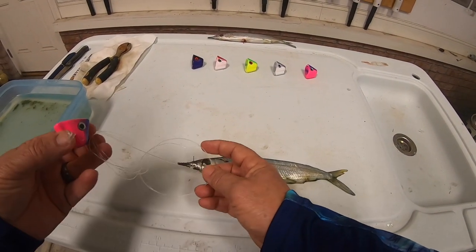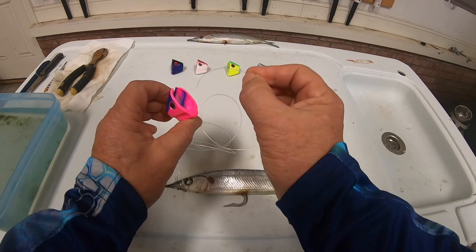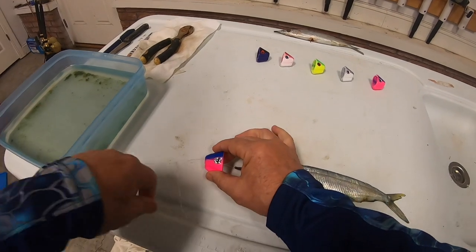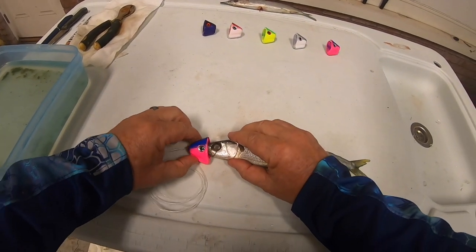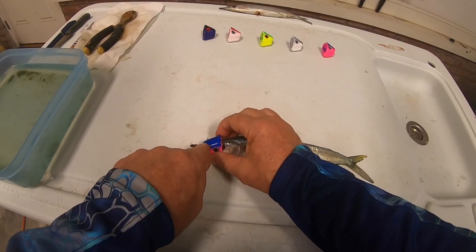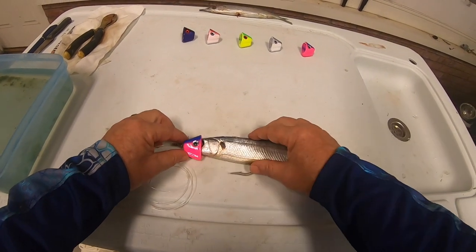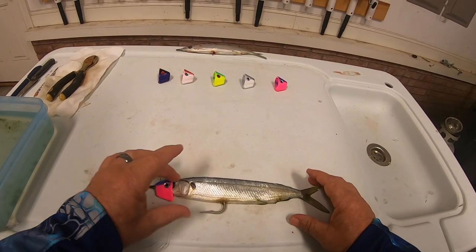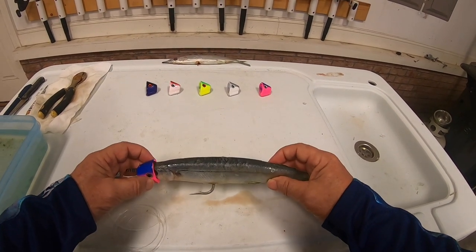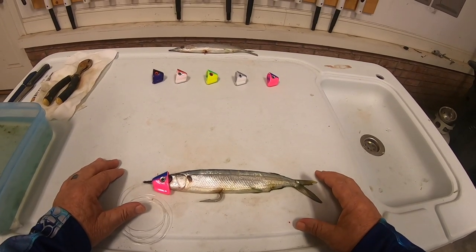Let me show you how this fits on the ballyhoo. We take this leader material and thread it through the hole in the nose of the lure, draw it up tight, and then it slides into position over the head of the ballyhoo. The pin rides up and fits into the end of the slot, which holds it on there nice and tight and secures that bait fish in the lure so it's going to run straight up and down.